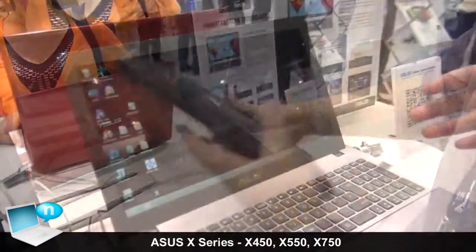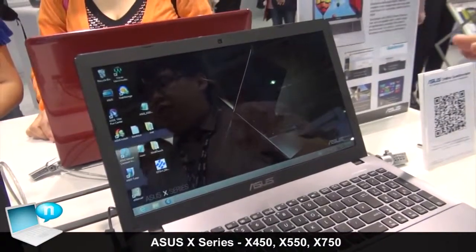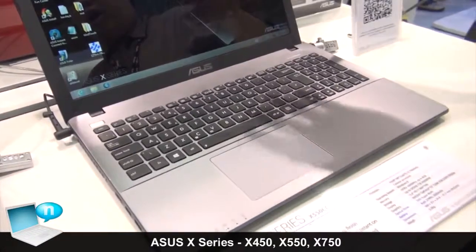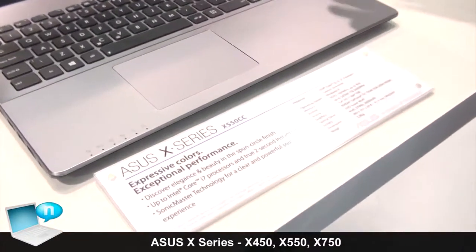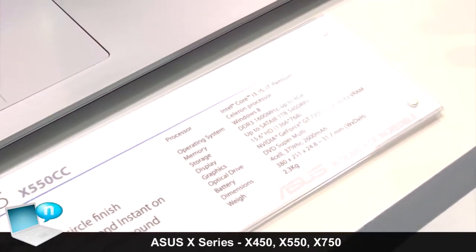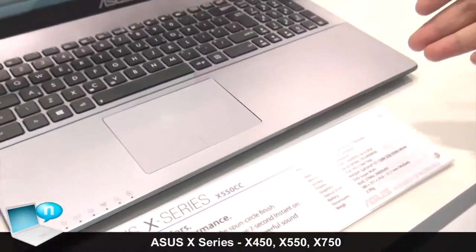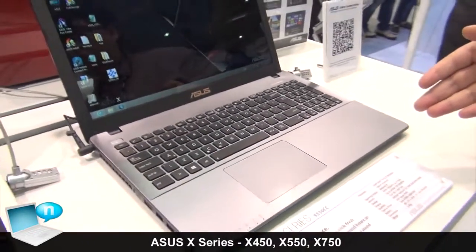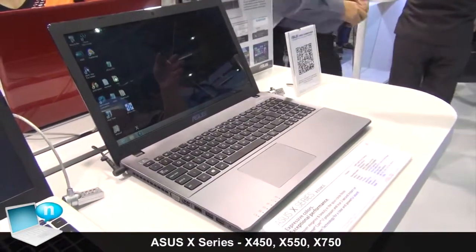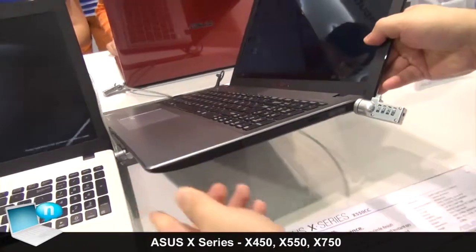For the X-series, we have both the AMD and Intel platforms with UMA and discrete GPU SKUs. We offer Nvidia GPU and AMD GPU options, so customers can choose all the specs they want. We support up to Core i7 CPU and Windows 8 operating system. The X-series also includes an ODD drive, making it a capable working machine for all users.